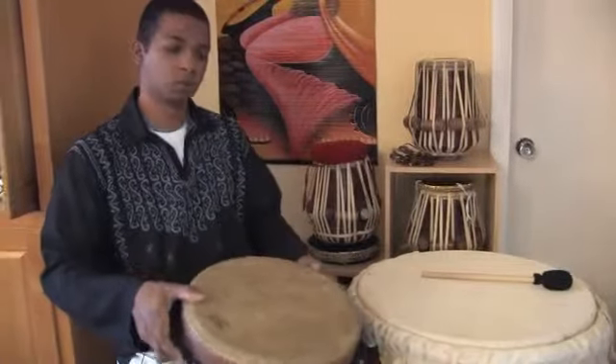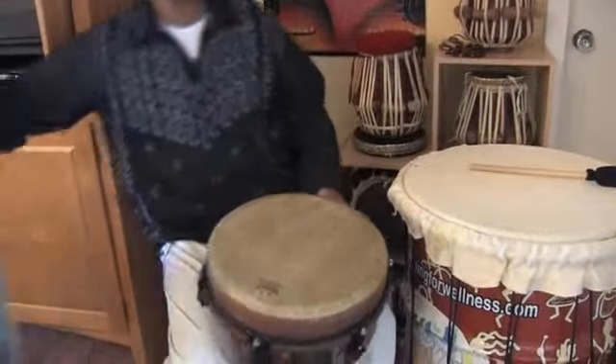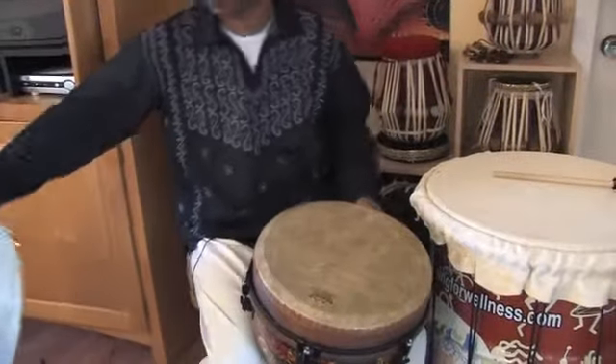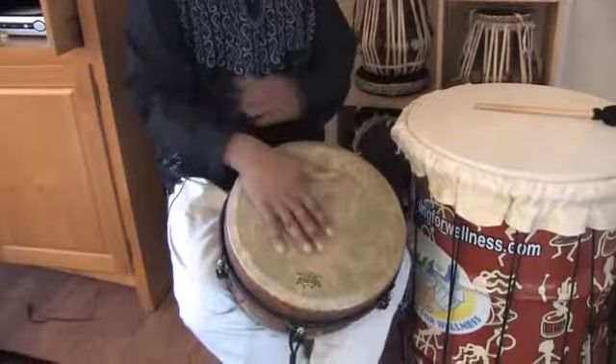Now if you wanted to really connect with your heart, you would need to use something a little bit higher in frequency — higher in pitch. Something like the djembe, the African healing drum, would be an ideal choice for that. Or you could use a frame drum in various sizes, perhaps a smaller size, to get the right pitch. With the djembe, you can play a very simple rhythm.